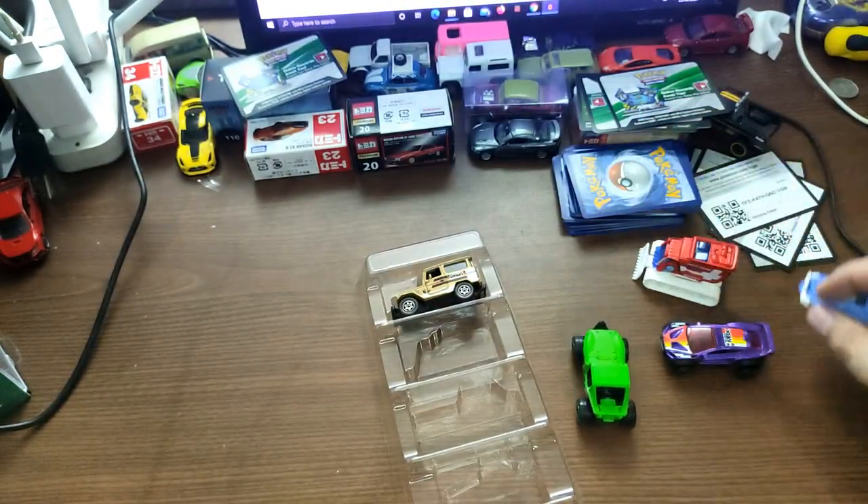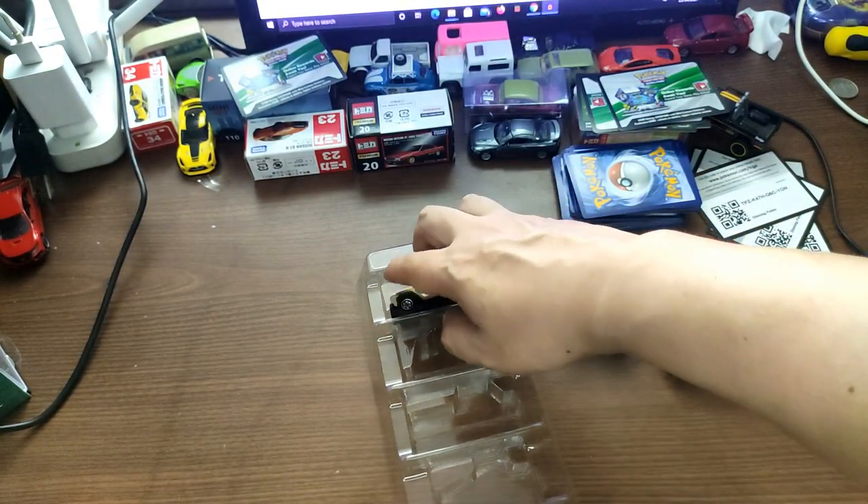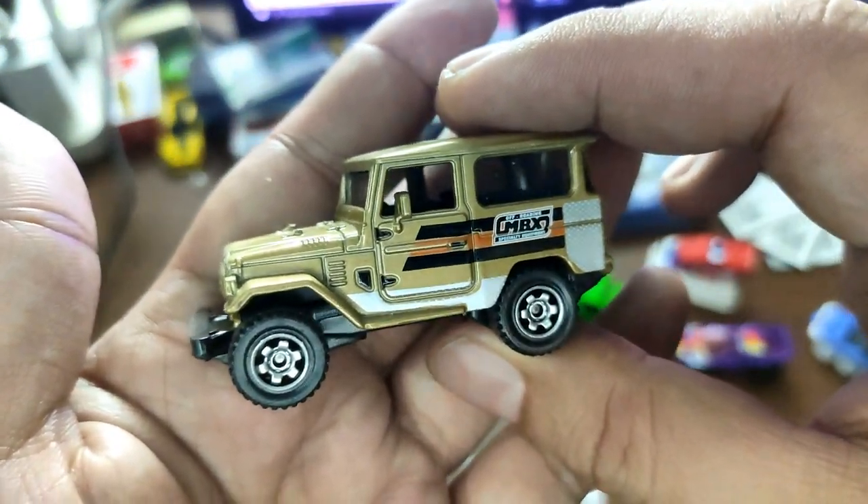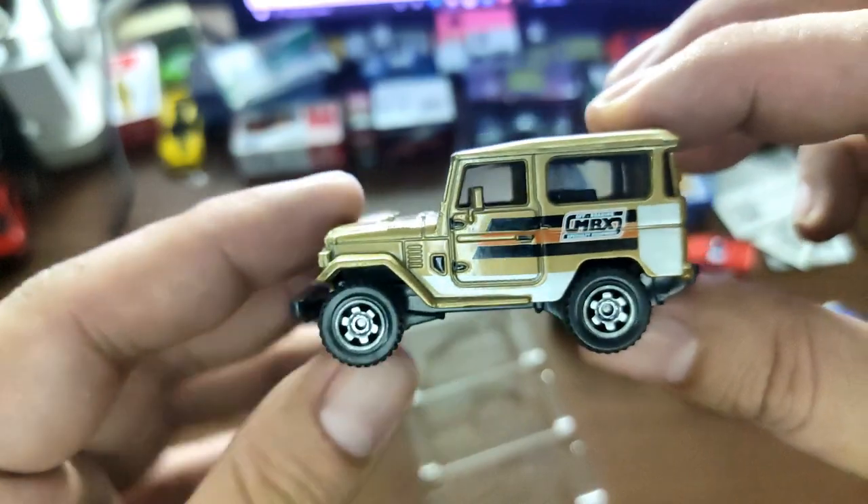So two vehicles in this set really belong in a winter set — these two right here. And then last but not least we got this Land Cruiser, which I'm a big fan of.